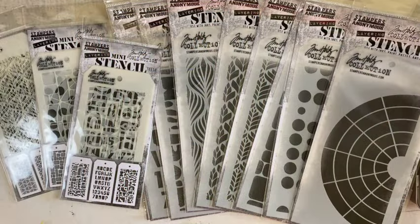Hello makers, this is the fourth card I'm going to make with the Tim Holtz Stampers Anonymous 2024 release of stamps and stencils, and I haven't used any of the stencils yet, so I'm excited to break into these.